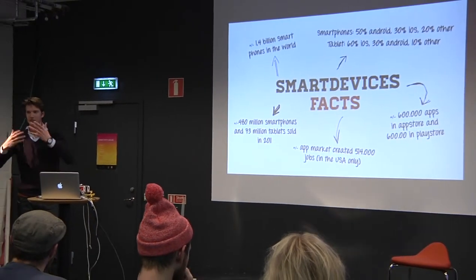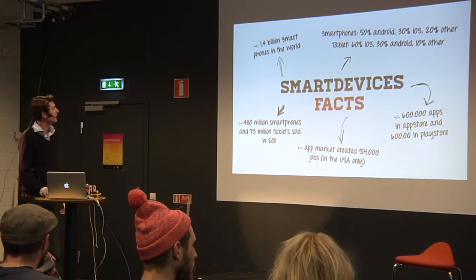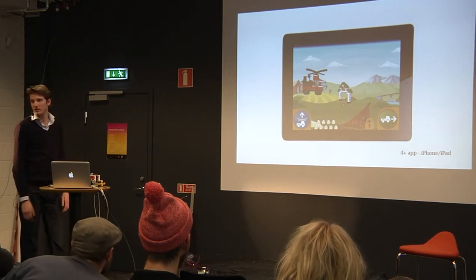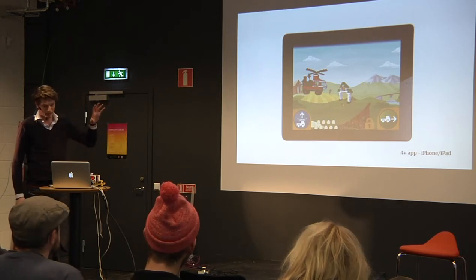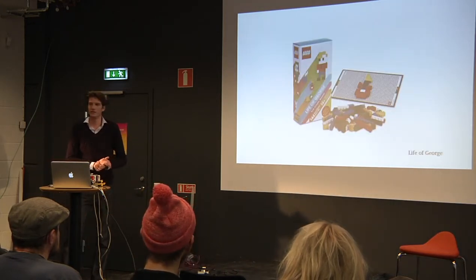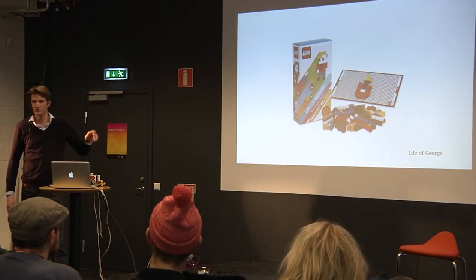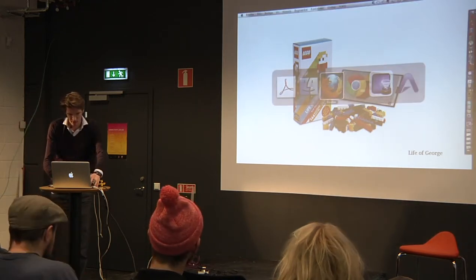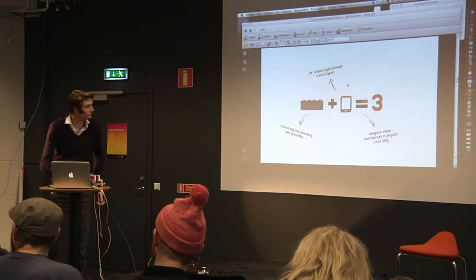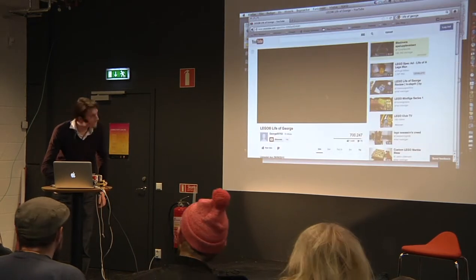Now I want to say a little bit more about my graduation project that I did together with Lego. It was about integrating smart devices - as you can see in the figures, smart devices have become very popular and very big. Lego wants to make use of these kinds of devices, but it's quite difficult how to integrate them. They already make some apps - you can build virtual Lego, and this is one of the most downloaded. But they also try to see how you could combine physical Lego with smart devices. One example is 'Life of George' - let me show you a movie.